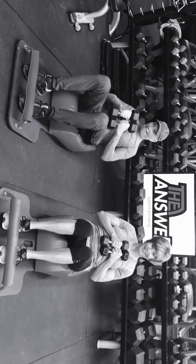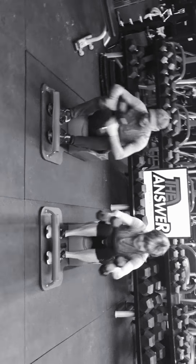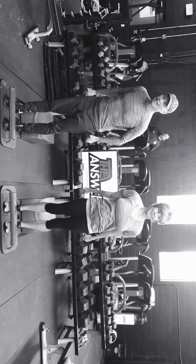We've got five down, three to go. Back to hammer curls, go. Nice. Just pushing that tempo right there.